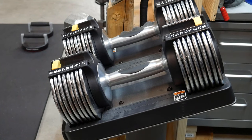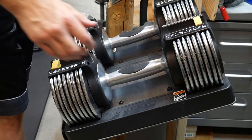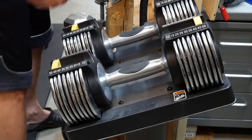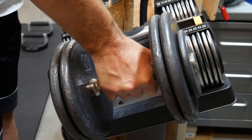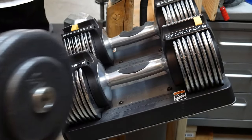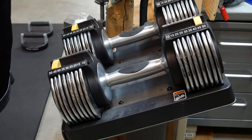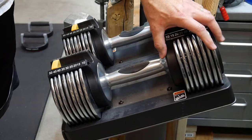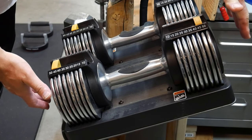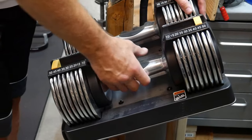Here's a side shot of the dumbbells. One issue I do have is they're really long, which is a problem with most adjustable dumbbells. If you compare this length, it's basically the equivalent of a Pro Gym weight, so you can see it's quite a bit longer. But once you get used to them, it's really not that bad. The plastic coated ones I've seen are a good couple inches longer than these, so out of all of them, these are fairly compact and fairly rugged.